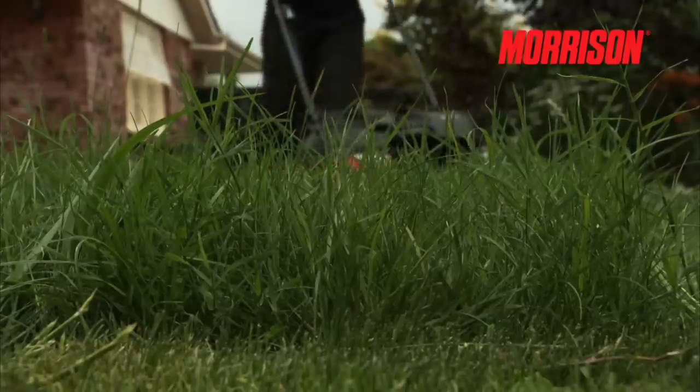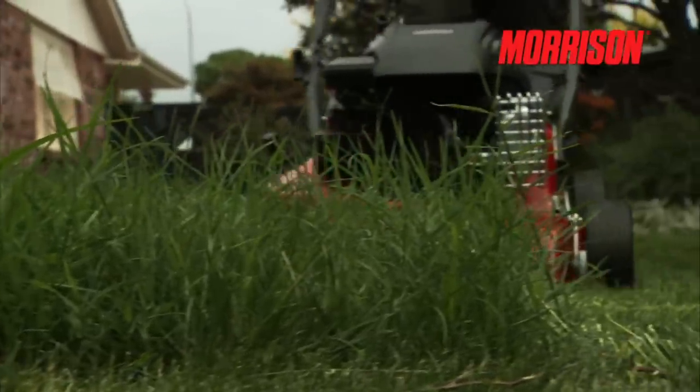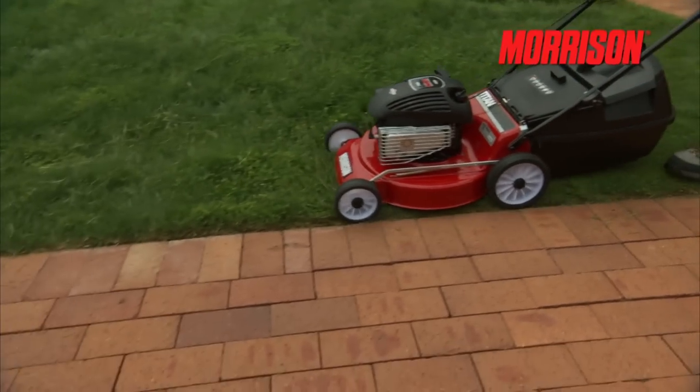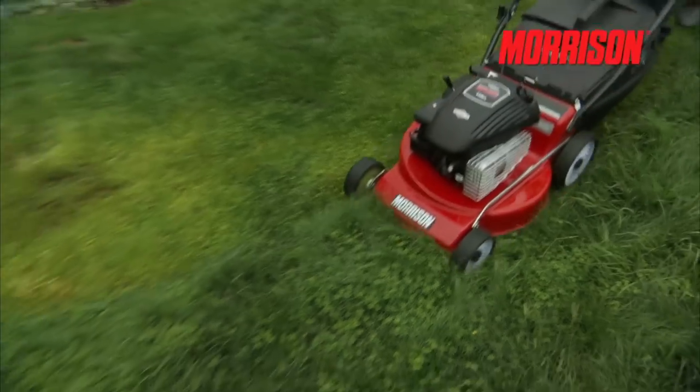Here we have the Morrison lawnmower. This well-established brand is robust and rugged, reliable and, as you can see, red. Morrison has forged its reputation by producing affordable quality. It's the no-fuss solution that gets on and does the job.